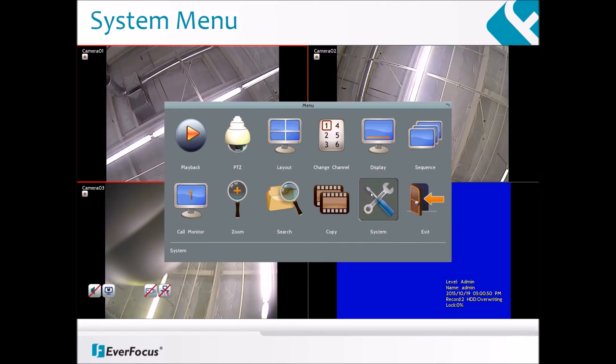To pull up the menu, press the right click on a mouse if it is plugged into the DVR. Otherwise, pressing the menu key on the front panel will also bring it up.